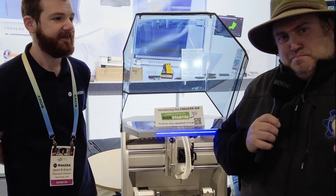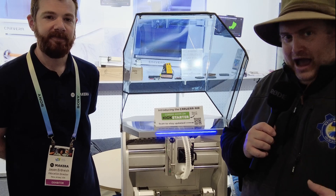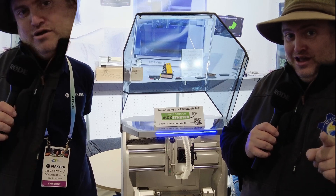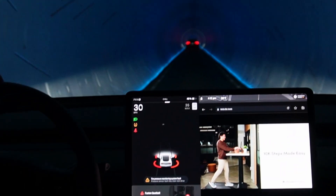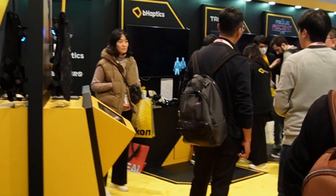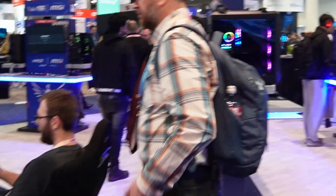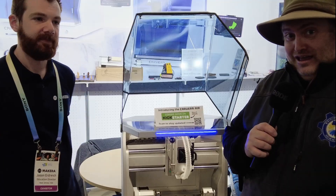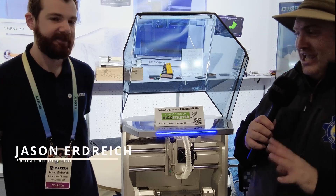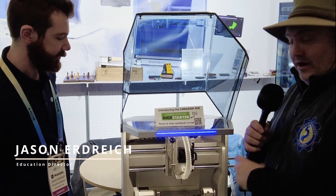I'm here at the Makara booth, and we're now in front of a new item that's coming out soon. This is an unveiling here, and I have Jason here from Makara, who's going to tell us a little bit about what we have right in front of us.